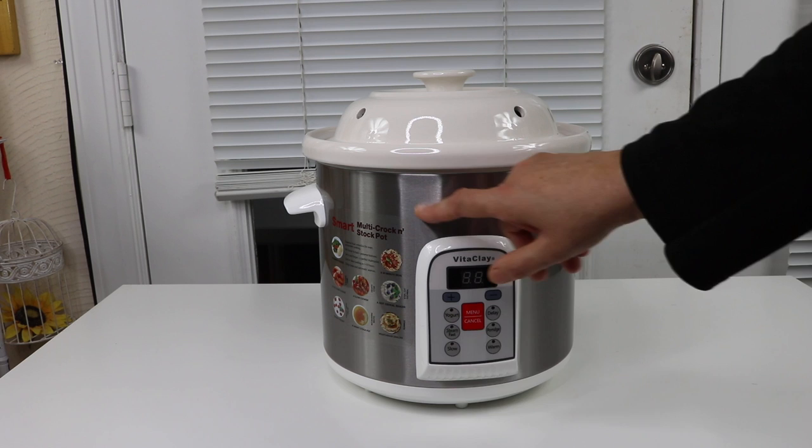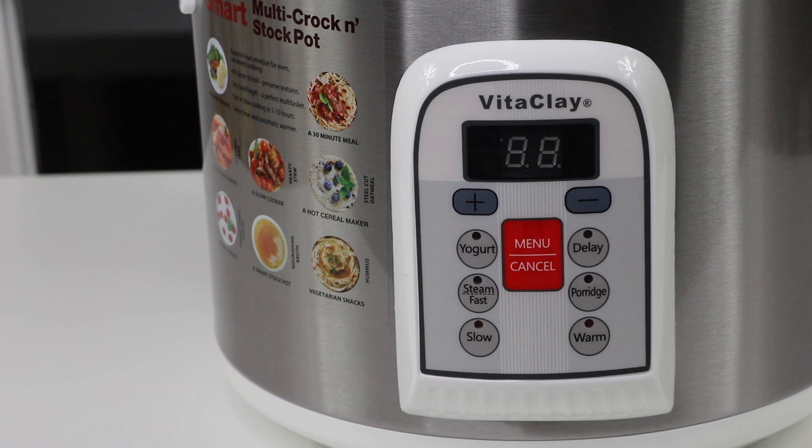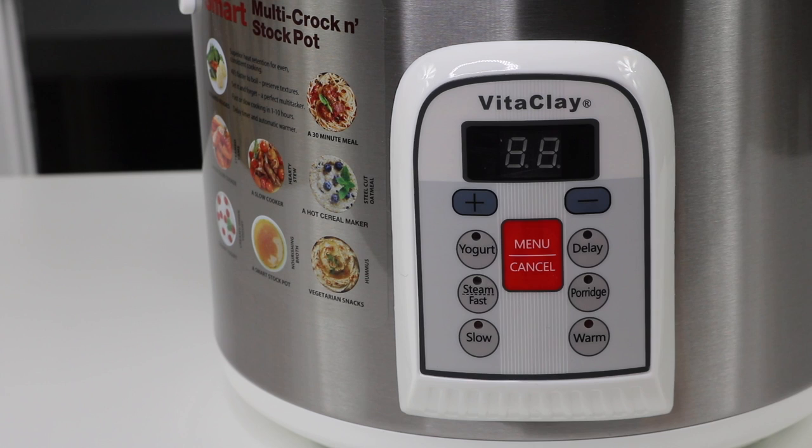I really like the white with the stainless steel, and it has a very simple design — not too complicated. On the controls you have: slow cook, fast, steam, yogurt, delay, porridge, and warm.